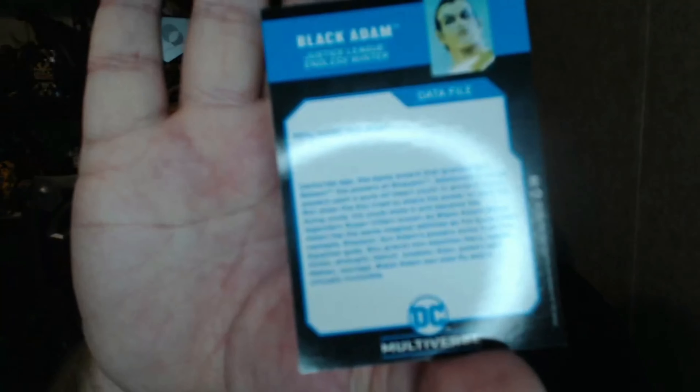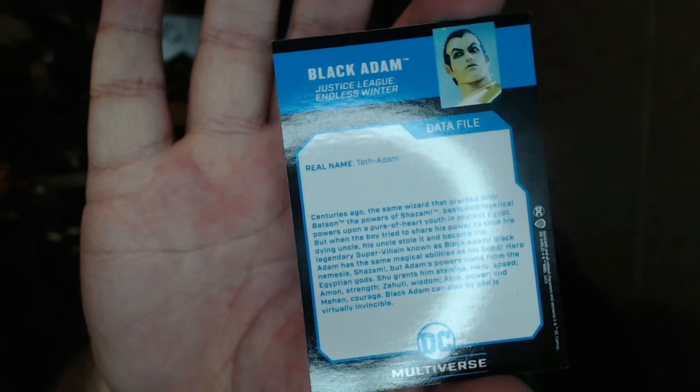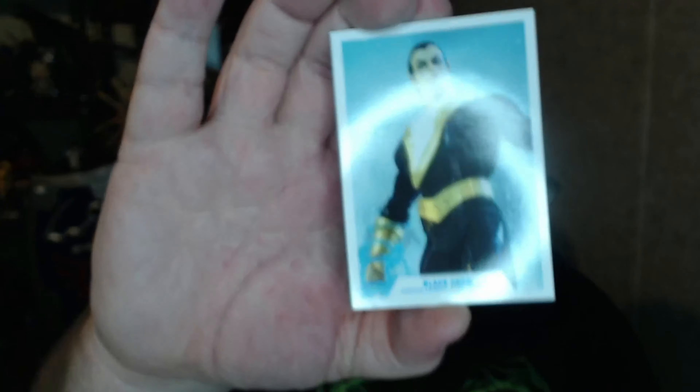Here's his art card — I'll show that off first. His real name is Teth Adam. Centuries ago, the same wizard that granted Billy Batson the powers of Shazam bestowed mystical powers upon a pure-of-heart youth in ancient Egypt. But his uncle stole the power and became the legendary supervillain Black Adam. Black Adam has the same magical abilities as Shazam but from the Egyptian gods — Shu grants stamina, Heru speed, Amon strength, Zahuti wisdom, Atan power, and Mehen courage. Black Adam can also fly and is virtually invincible.